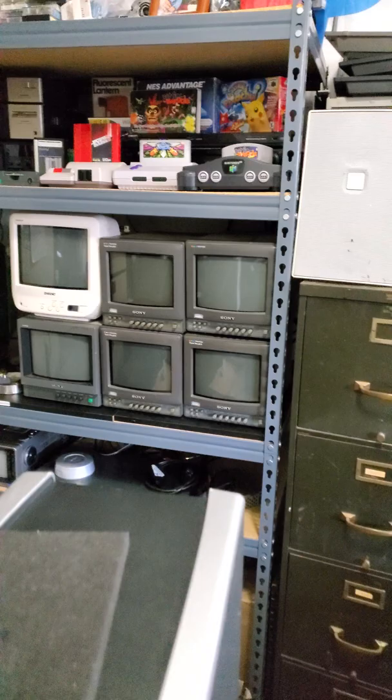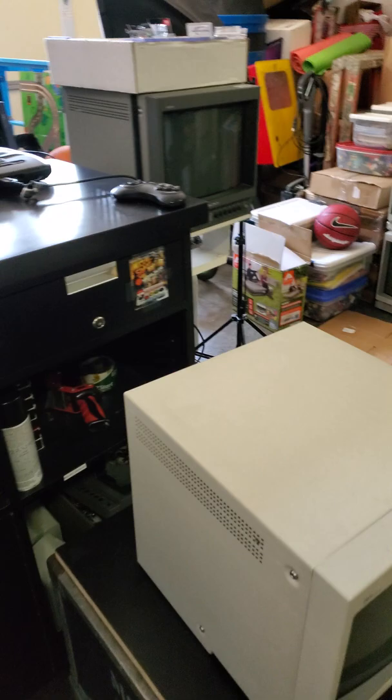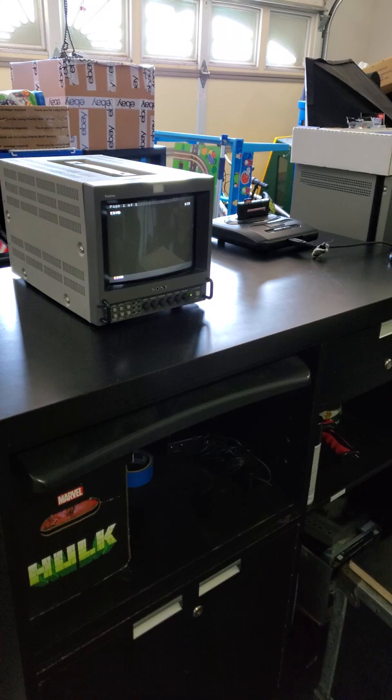Are you ready for a one-minute short inside a real CRT repair shop? Then come with me and you'll see a magical ride around our wonderful retro tech shop here.